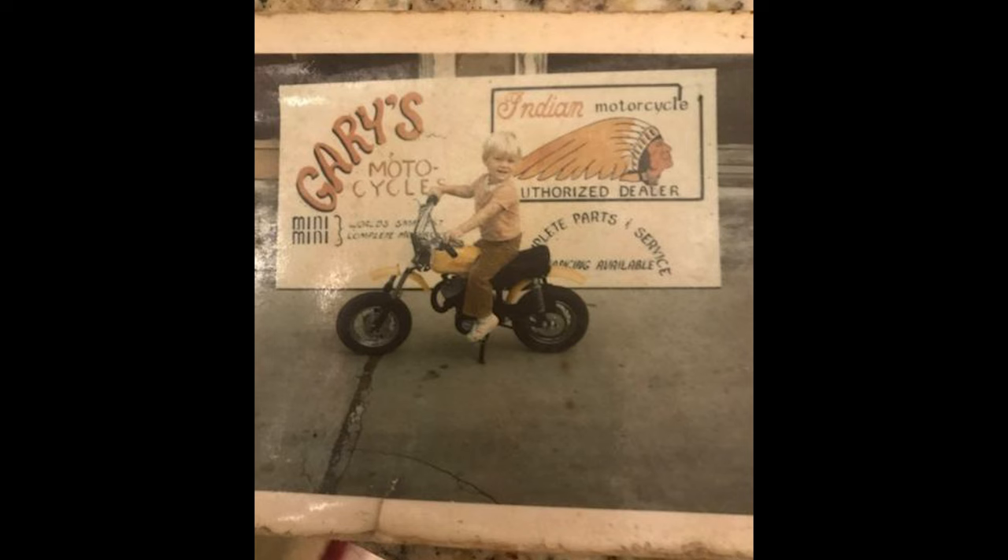My name is Jared Swartz, Granby, Missouri. I own Swartz Tractors in Osho, Missouri and we sell tractors and Exmark mowers and restore Indian motorcycles as a hobby.